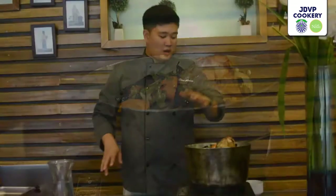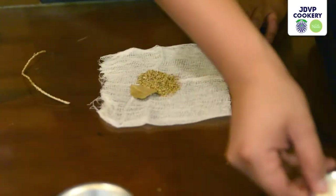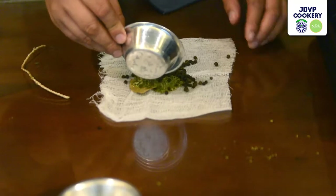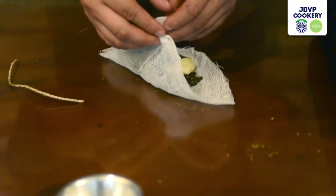We've already transferred the baked mirepoix and the bones inside a pot. Now we're going to make a bouquet garni. It contains thyme, bay leaf, parsley or parsley stems, peppercorn, and garlic. We're going to tie this using twine or any material that won't easily burn in heat.